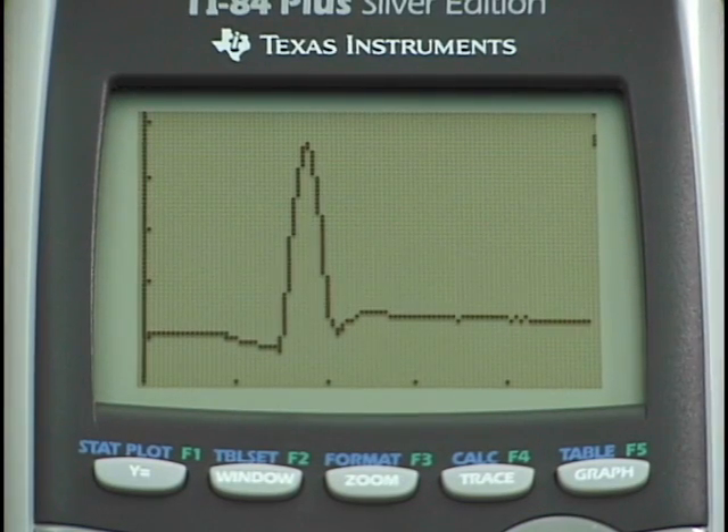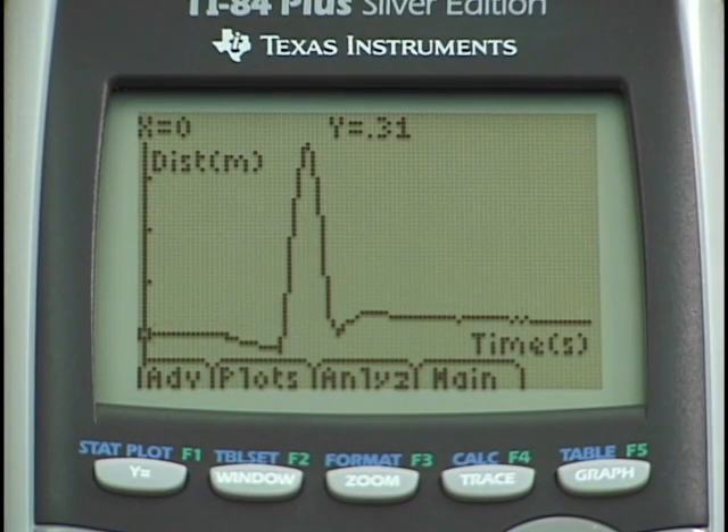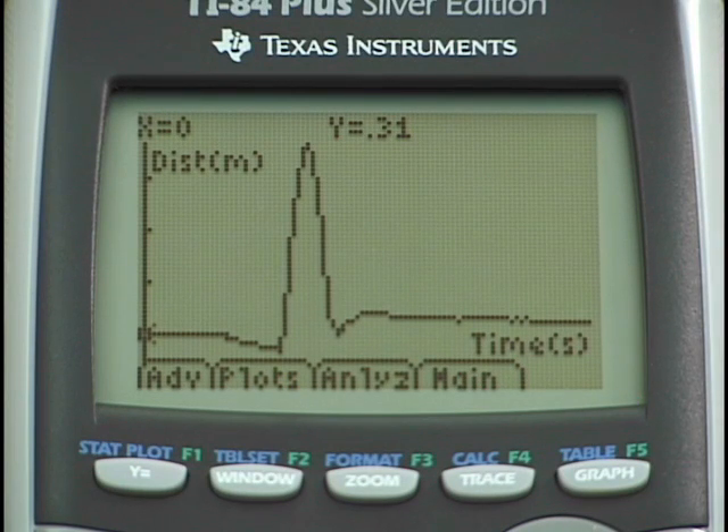Catch it and just hold it till the five second experiment ends. Then I will see a graph on the calculator — let's take a look and see if it seems reasonable. It certainly does. There's a flat line region where I was initially holding the ball. I can see where the ball has been tossed, then caught and held again. Now we have our plot of distance versus time.